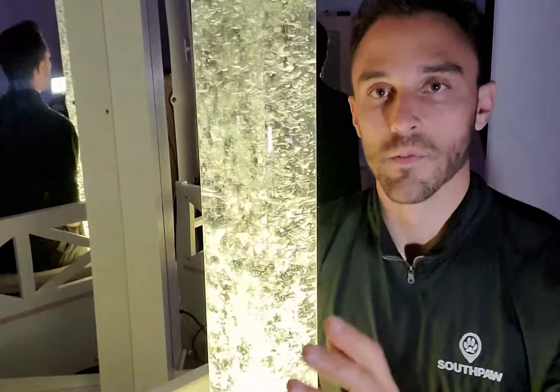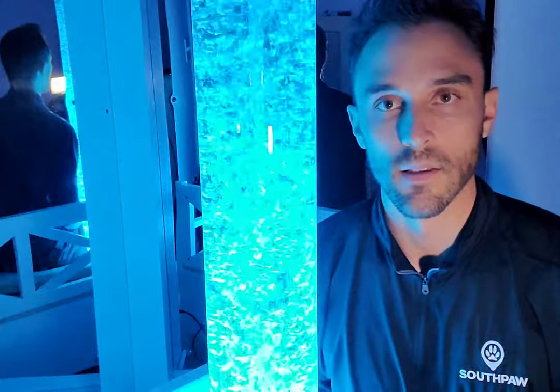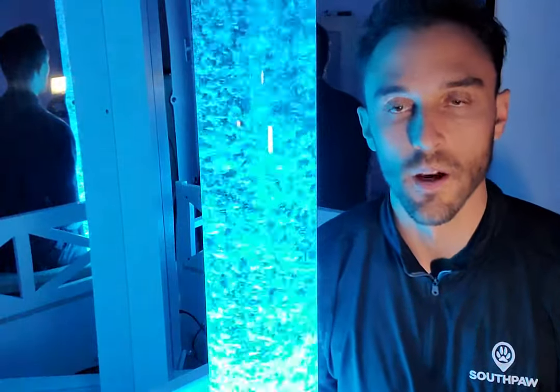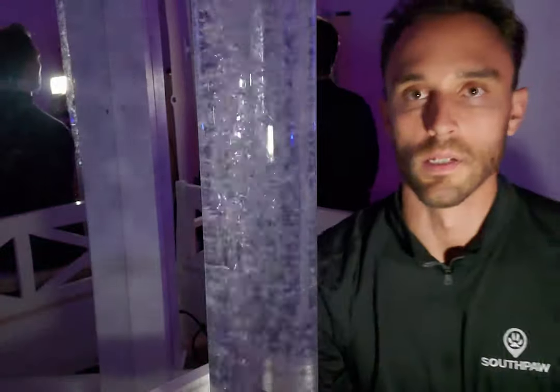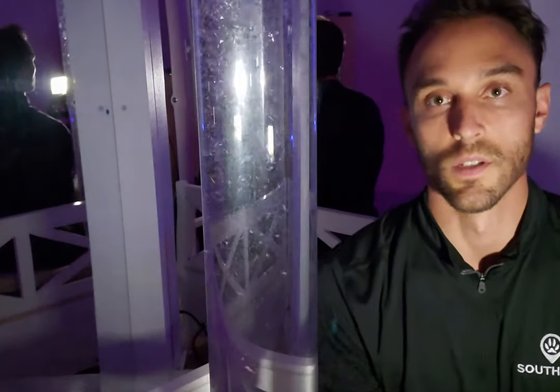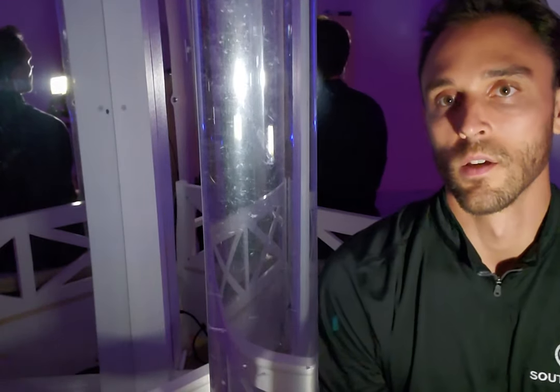If you come in the room and the bubbles are on, you're good to go — you can connect your switch and work with your client. If the bubbles are off, it means the outlet they're plugged into has the switch turned off, so go to the wall and turn your switch on.